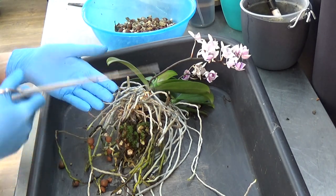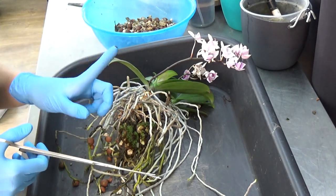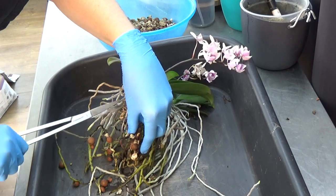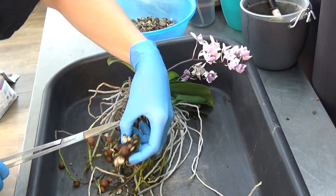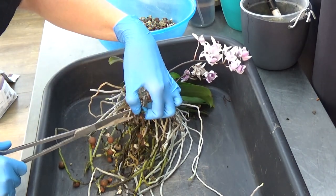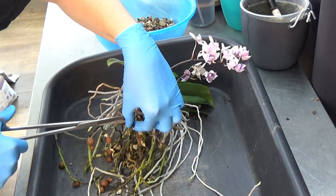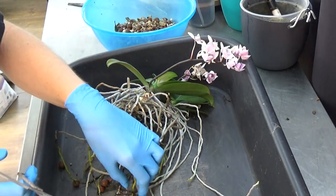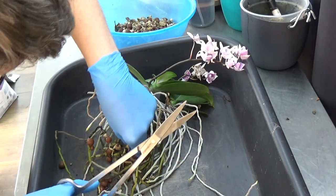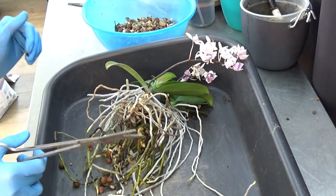If you learn what you're doing wrong and adjust — like I did — it's worth it. It took me more than a year to figure out the pH problem, but now it really works for me. I have 400-plus orchids; there will always be a few that don't do well, and that's part of the hobby. But with my phals I'm so happy to see this.